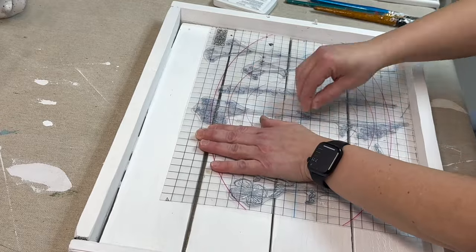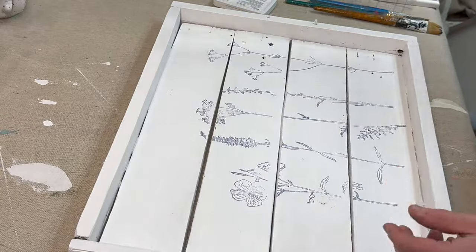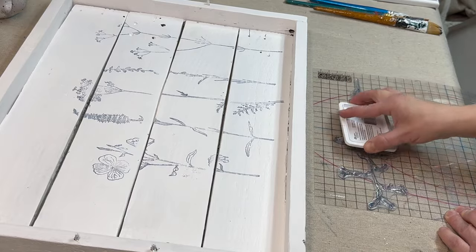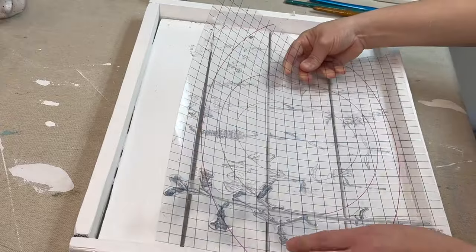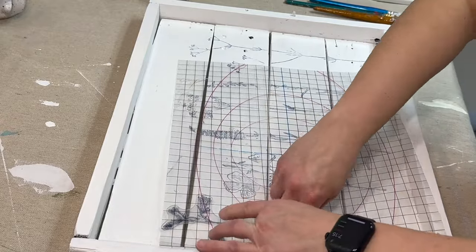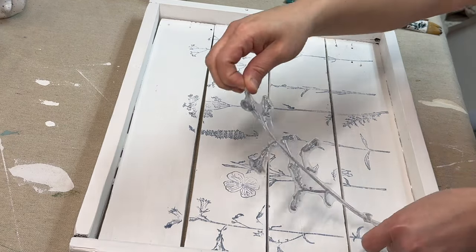I'm using the color China Blue by IOD as well. This is actually my first time using the IOD ink on this channel — I might be wrong, but anyway, I love this color blue. I just needed one more sprig to finish off the set and have it go all the way across the tray. I replaced the two handles on the side and this project is done.